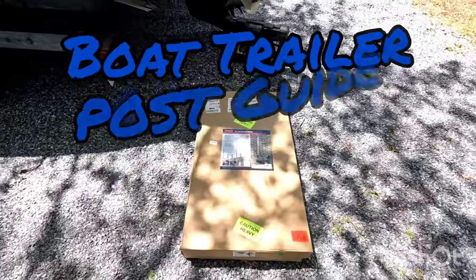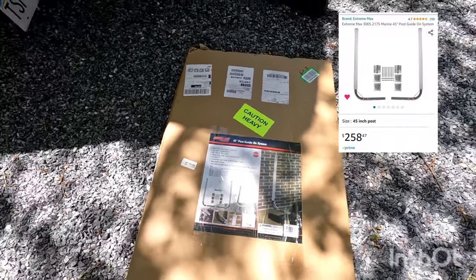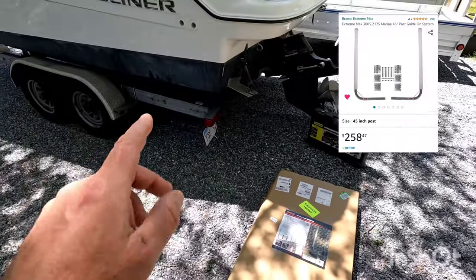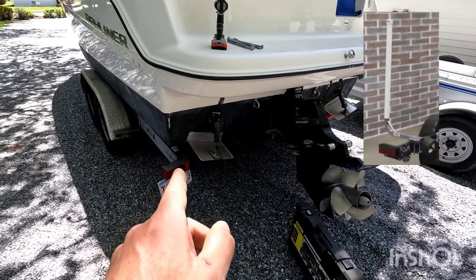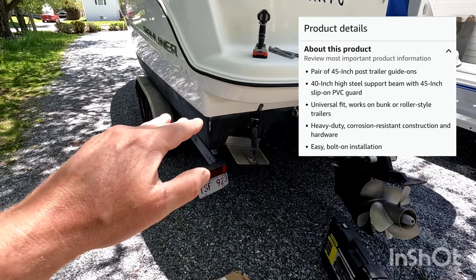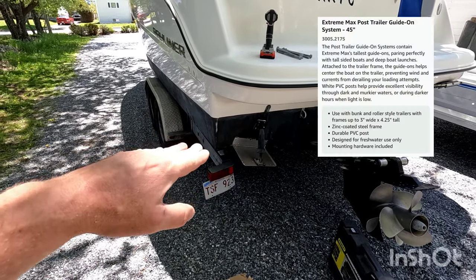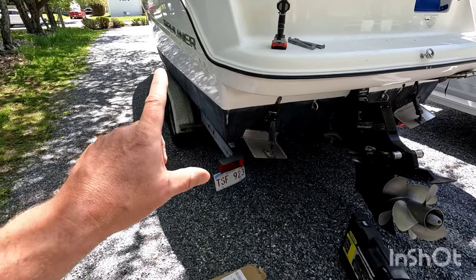Hey folks, Poverty Point Customs here. What we're going to do today is install this 45-inch post guide system for our Venture boat trailer. It will allow you to put your boat on the trailer a lot easier. You're going to have guides like this when putting the boat in or taking it out — the trailer is probably five feet under the water so you can't see where the back is. So this is certainly going to help.